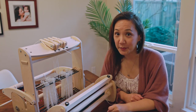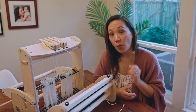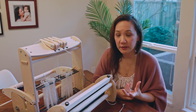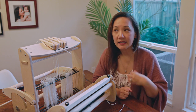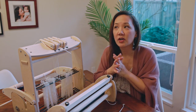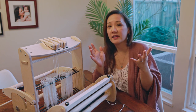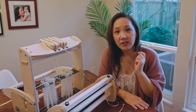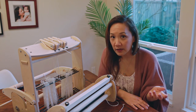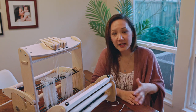My name is Felicia from SweetGeorgia and this is Taking Back Friday, a moment in time when we pause and talk about the importance of making time to make things. One of the challenges of encouraging people to learn how to weave with a four-shaft loom is that the learning curve is a little steeper and the time to dress a loom is a bit more. However, a rigid heddle loom is very easy to get started with — you can be up and running, warped, and weaving within an hour.